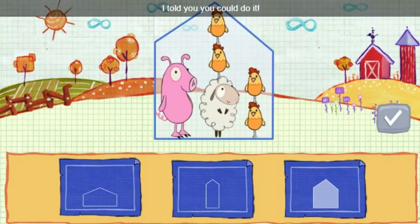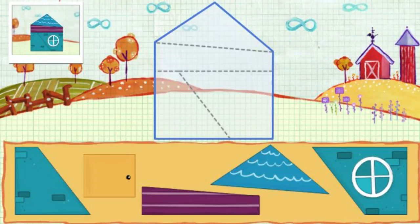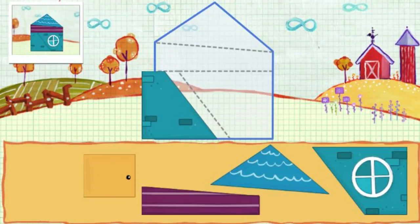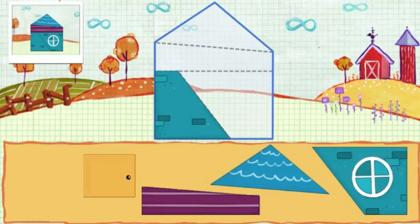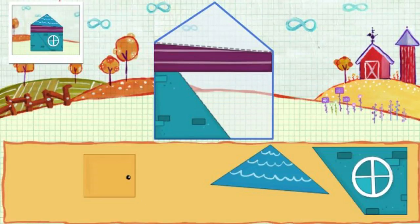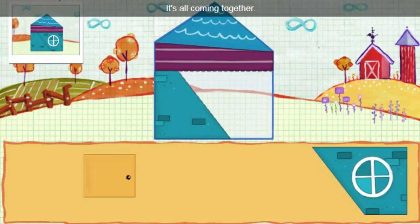I told you you could do it. Let's build a spaceship using scrap pieces from the farm. Click a piece to pick it up, and then put it on the ship. You're good at this. Looking good.